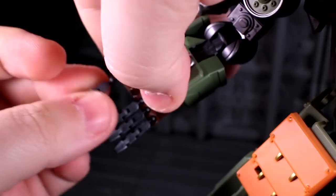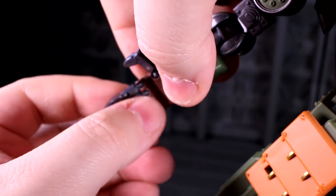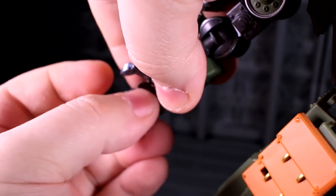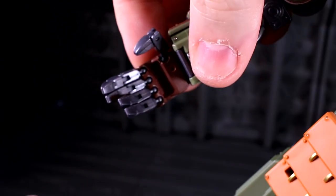The ball socket connection does unfortunately mean these things can pop loose if you manhandle them a little bit. But I have not had finger poppage happen at a frequency I'd call annoying — it mostly happens when I have a camera on.